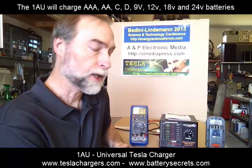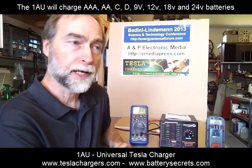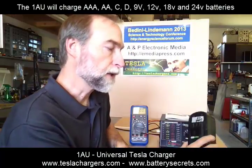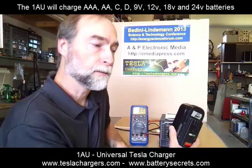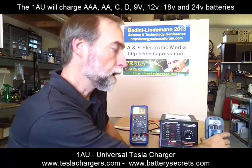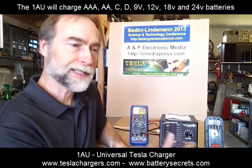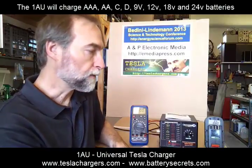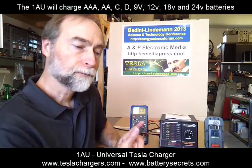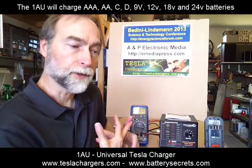Again, it is the only charger in the world that will charge batteries as small as 1.5 volts and batteries all the way up to 24 volts. It's particularly good for the various voltages of tool batteries — there are a lot of tool batteries out there in 12 volt, 14.4, 16, 18, 21, up to 24 volt — in the chemistries of lead-acid, nickel-cadmium, and nickel-metal-hydride.